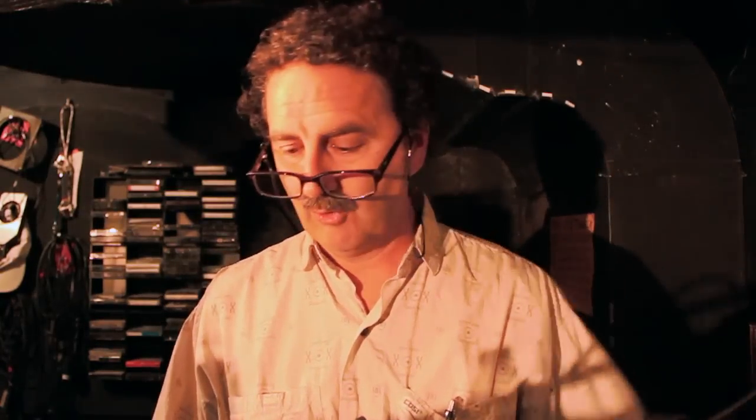For our purposes and for simplicity, we are going to patch the show one-to-one, which means dimmer number one equals channel number one, dimmer number 48 equals channel 48. So for that we're going to choose number nine, which is patching the board one-to-one dimmers to channels.